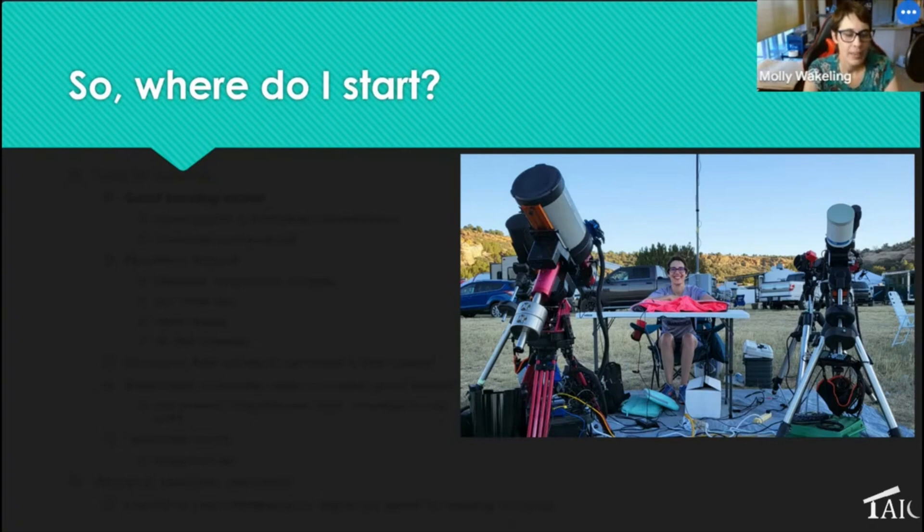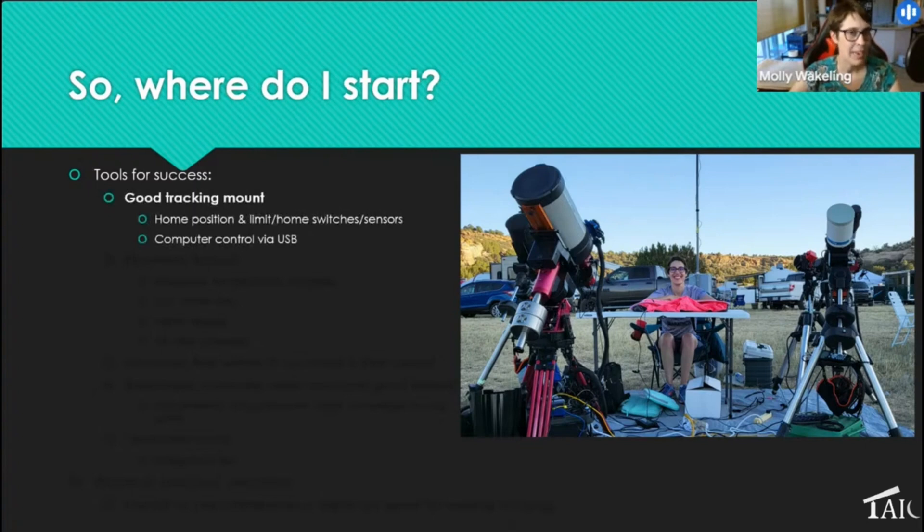If you want to have even just one rig in your backyard running every night, here are some tools for success. First: a good tracking mount. This might sound crazy, but having a high-quality mount is better than having a high-quality telescope. Spend money on the mount first, telescope second. You can get nice images from a cheap doublet as long as the mount tracks well, but even a super fancy Takahashi on a mount that doesn't track or guide well will give you streaked stars. Mount first, telescope second.